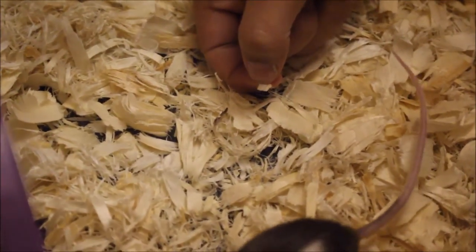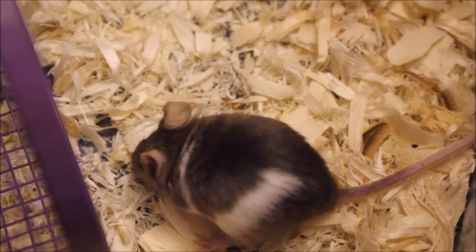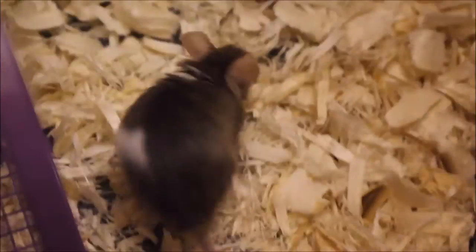Just put your hand in the tank and hold it there, and wait until it gets comfortable. Don't move — they're gonna be like...